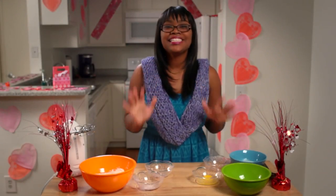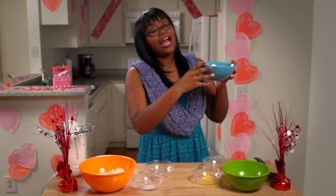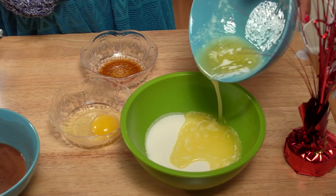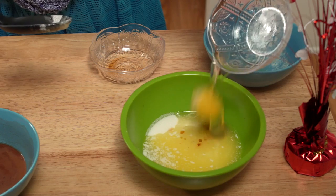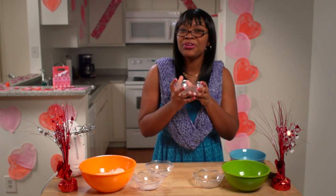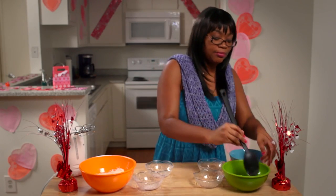In a completely separate bowl, you're going to take three-fourths cups of sugar, then put in a half a cup of melted butter, one egg, and then for flavoring, you're going to put in a half a teaspoon of organic vanilla extract. Mix this together.